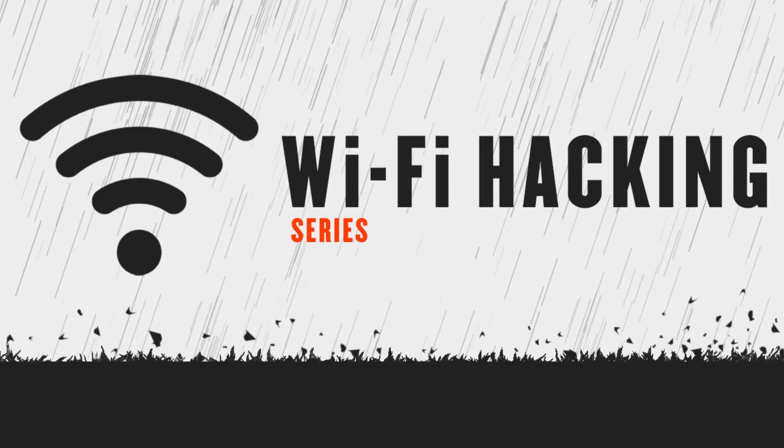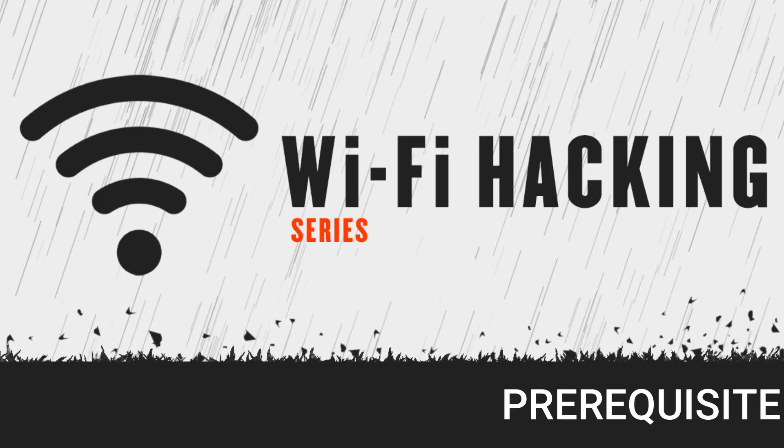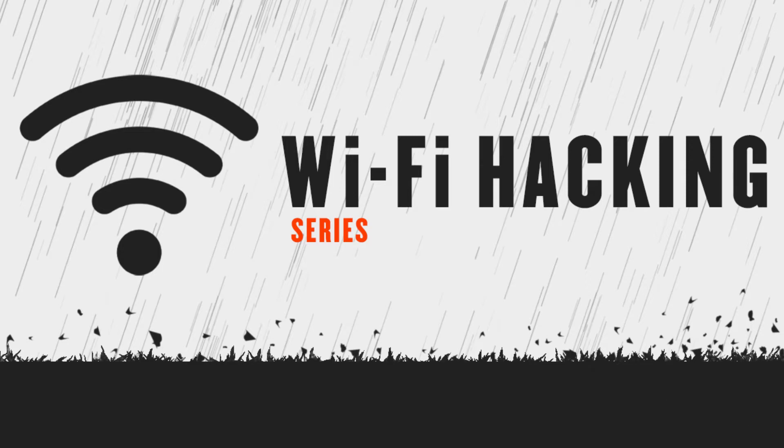From this video onwards we are going to cover wireless aspects of hacking — yes, finally we are going to do wireless hacking. You gotta get your hands dirty, and I'm excited to teach you all the cool stuff you can do in wireless hacking. This video is basically a prerequisite covering what you need to be prepared so you can perform wireless or Wi-Fi hacking.